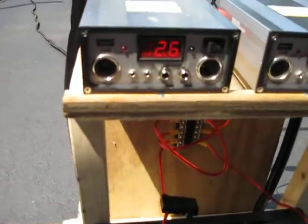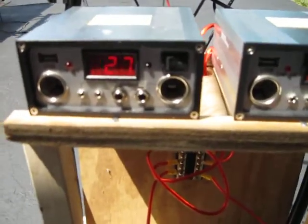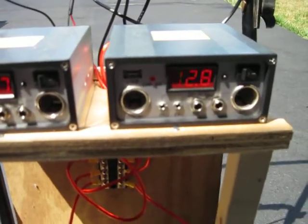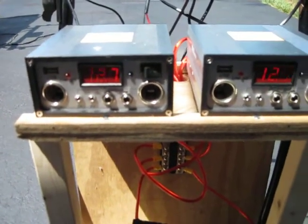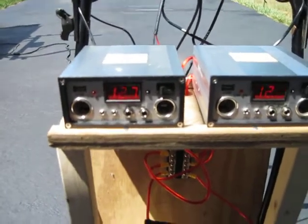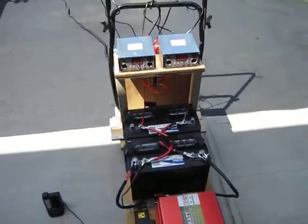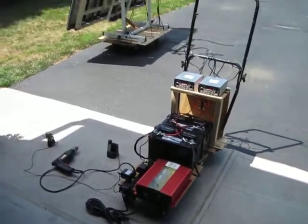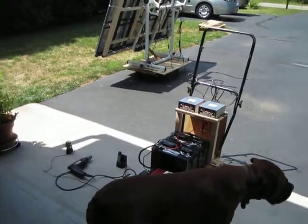Looking at my chargers, I'm getting 12.7 on one and 12.8 on the other. Right now the sun is hitting them, but because it's portable, I can move it into the garage to protect it and get it out of the sun. So there you have it — I'm quite pleased with it.